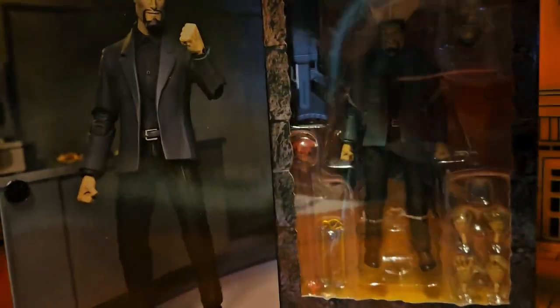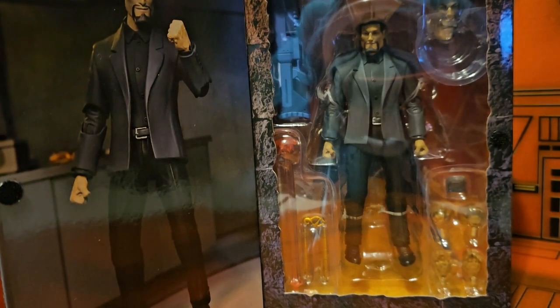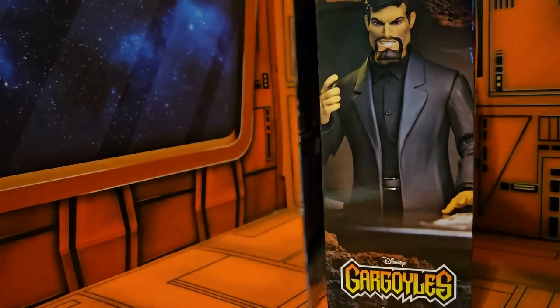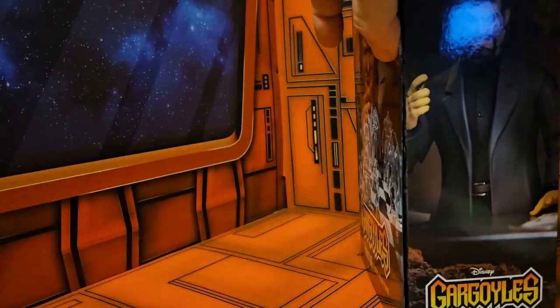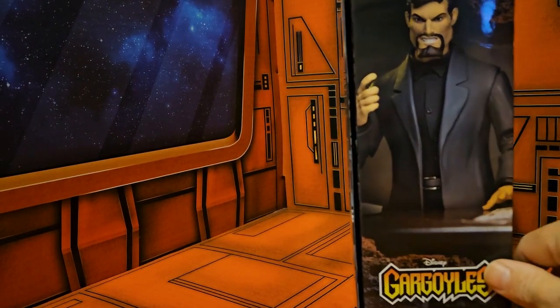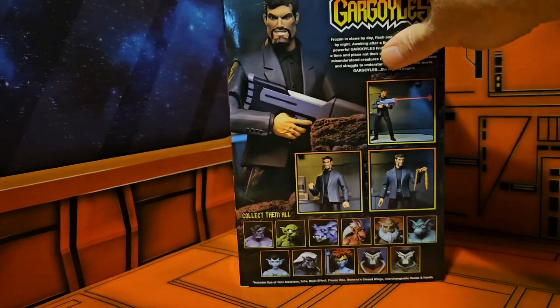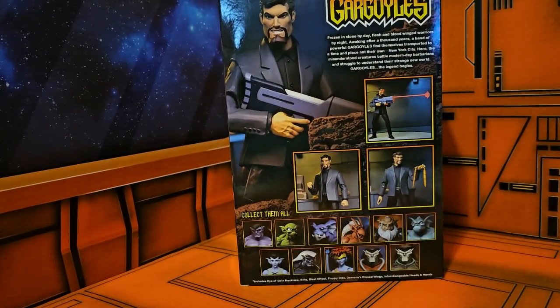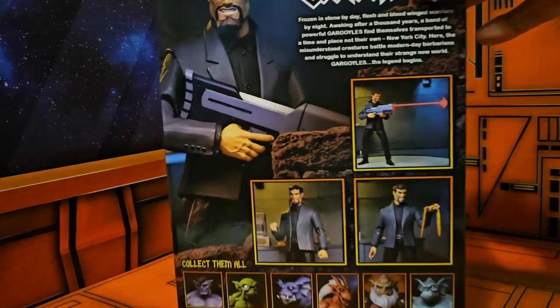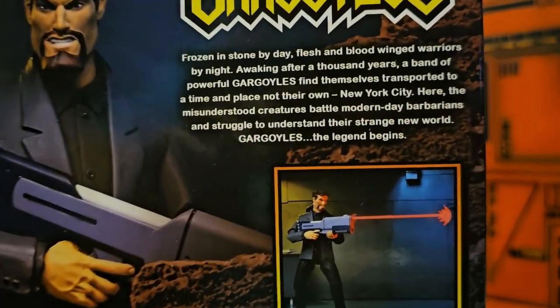In a diorama of his office. On this side we will see all the accessories that he comes with and the figure himself. On the side we'll see the same figure but in a different pose, and we see this is by NECA — the Gargoyles. On the back we'll see Disney's Gargoyles with a couple of shots.